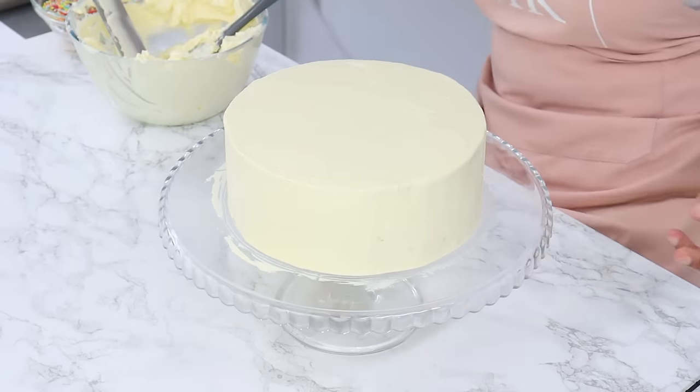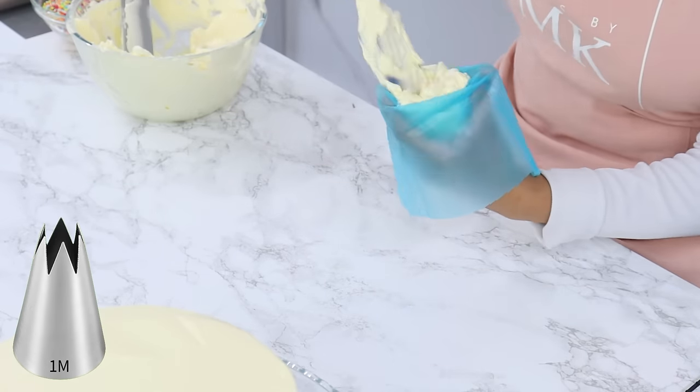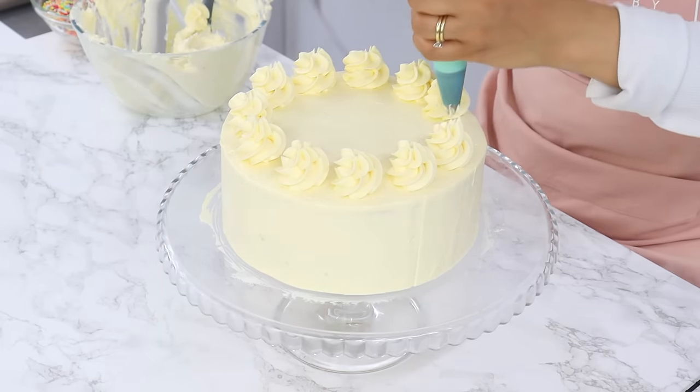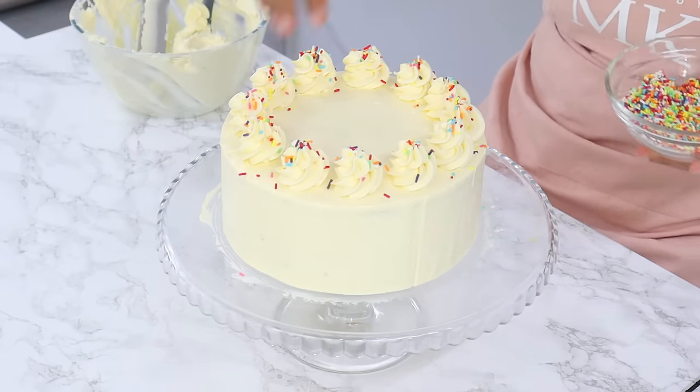With the remaining buttercream, I'm popping it into a piping bag with a 1M piping tip and piping little swirls on the top of the cake. To finish, I'm sprinkling some rainbow sprinkles on top of the swirls and gently pressing some onto the sides of the cake.